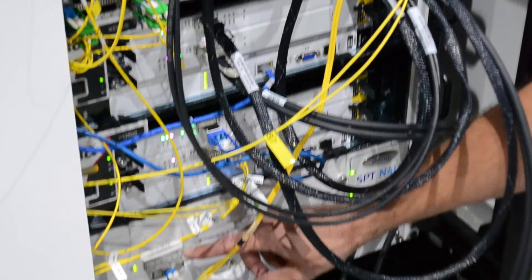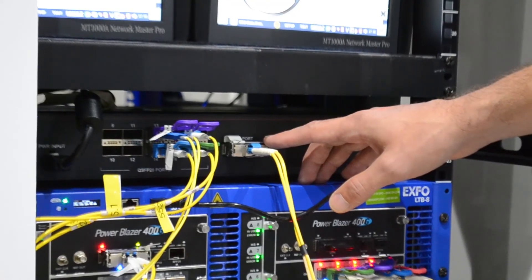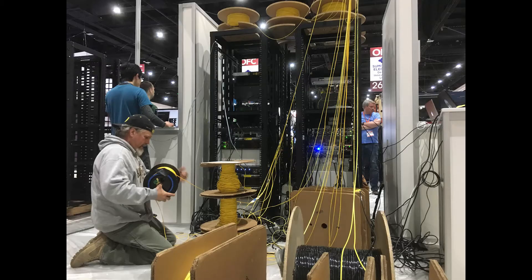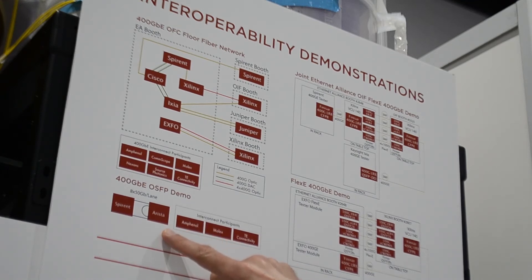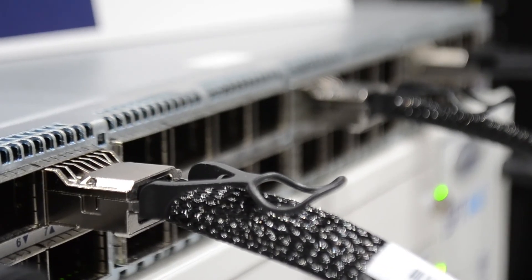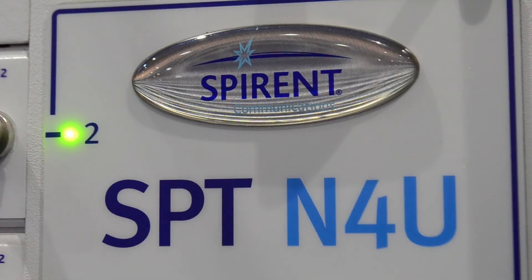We're also participating in the 400G FlexE demo. We're using our 400G CFP8 test module to transmit optically up to the Xilinx, which is converting the 400G traffic to a FlexE group. It then transmits that over fibers in the rafters down to one of the other booths, where it gets received and transferred back as 400G Ethernet traffic. On this map up here you can see all the 400G demos we're participating in — our OSFP traffic over 400G copper DAC cables, the booth-to-booth network to the Spirent booth from Cisco, and the 400G FlexE demos with Xilinx.